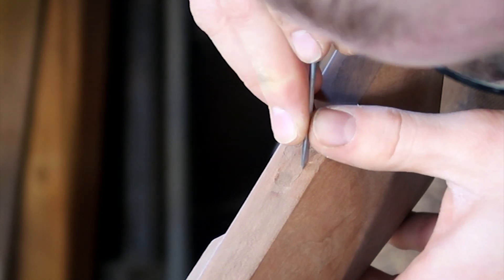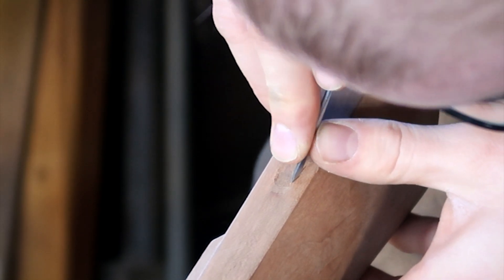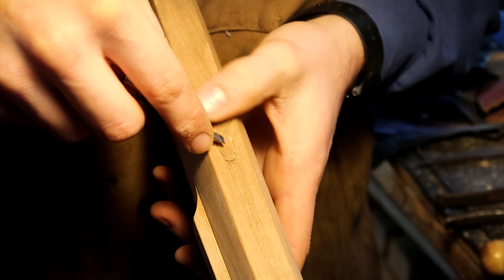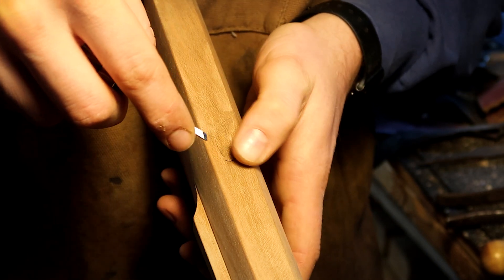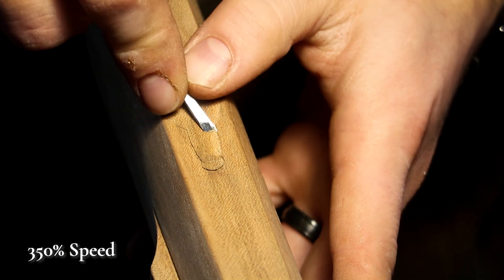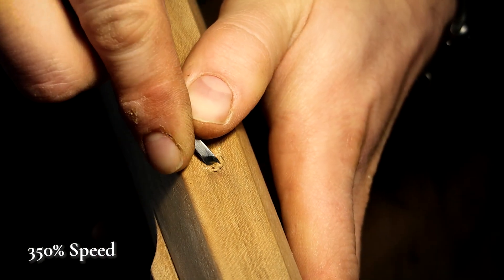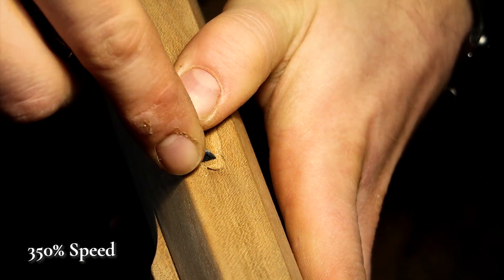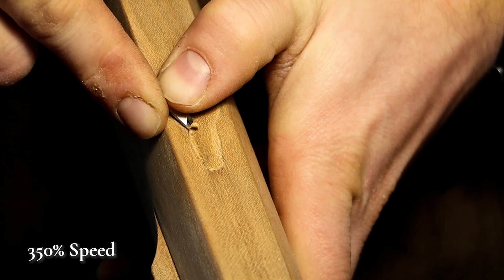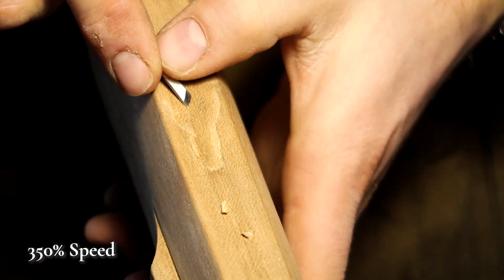Some gunsmiths go around an eighth or a sixteenth of an inch inside of their lines to make sure they are absolutely not going outside those lines with their inletting. From there, I take the stock over to a vise with some direct light — direct light is really important when we're doing carving or inletting like this, so we get a nice cast shadow. I begin working around those stab cuts with that same skew, removing wood along the edge, establishing the first level of wood removal underneath the toe plate. I'm going very carefully around the edges, especially where I'm getting into end grain, making sure our chisels are nice and sharp.